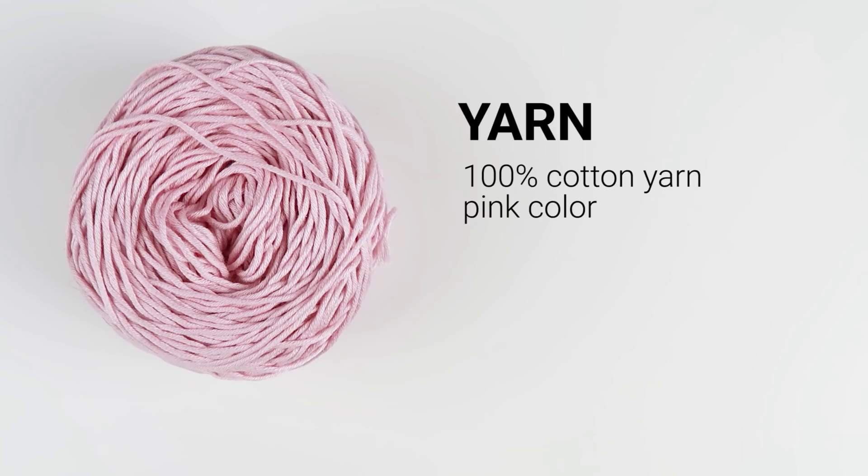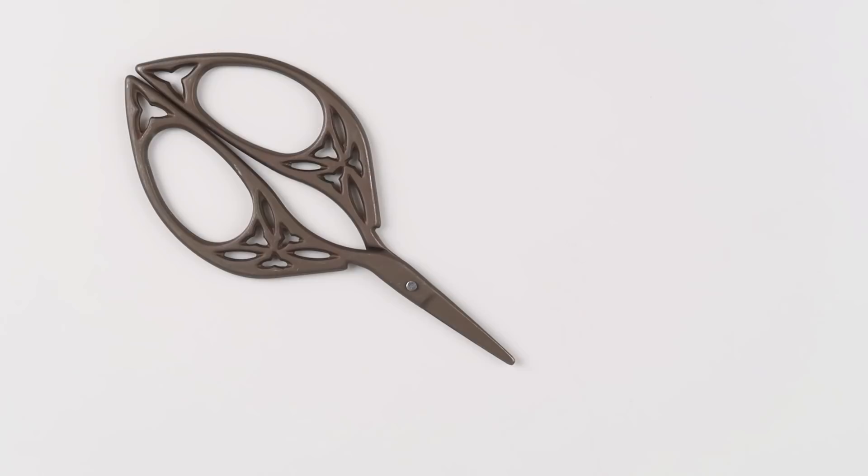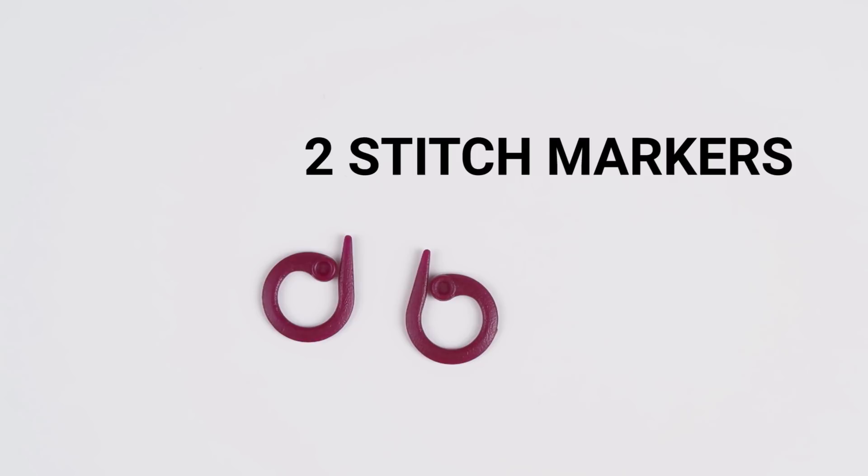Now let me show you what you will need for this tutorial. You will need some DK weight yarn — I am using 100% cotton yarn in pink color — a 4mm or G6 crochet hook, a pair of scissors, a yarn needle to hide the yarn tails, and a stitch marker to mark important stitches.